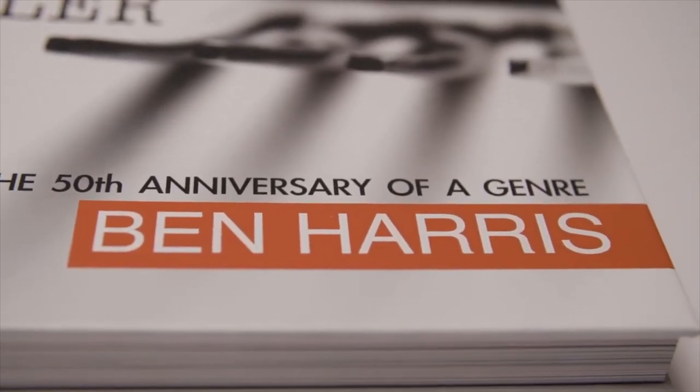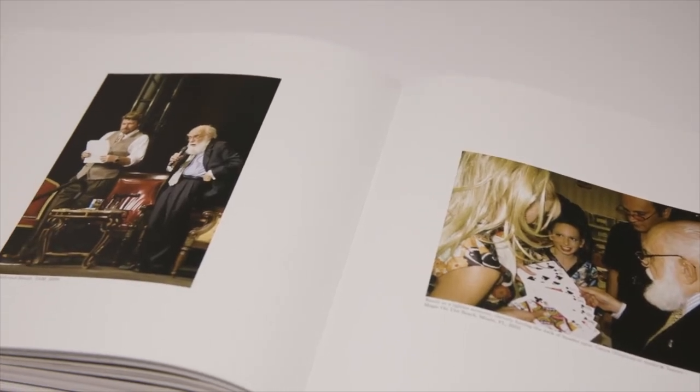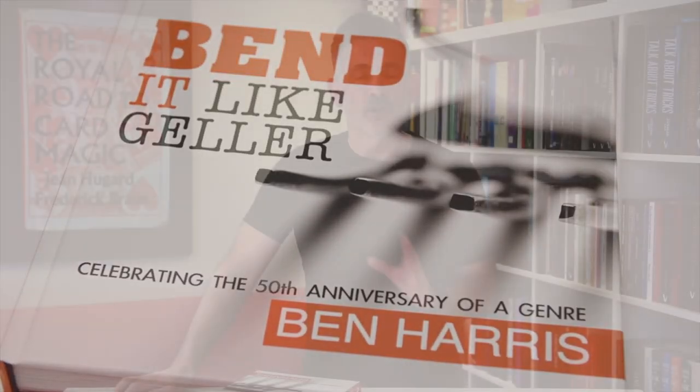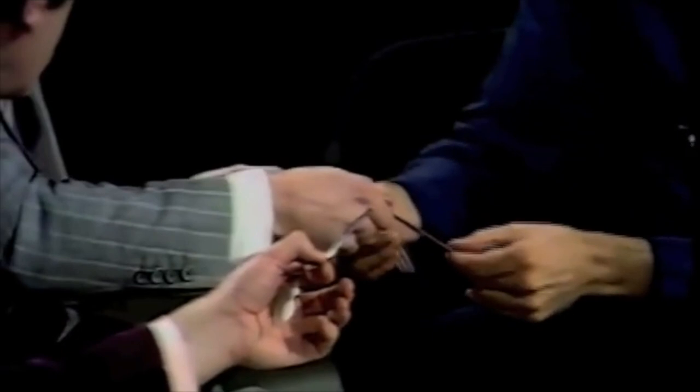So what this is, is a celebration of 50 years of metal bending. Importantly, 50 years ago, Uri Geller went on the Dimbleby show and bent some metal and stopped some watches — but he did way more than that. That's what we remember, or think we remember. And I'll talk about that in a minute.